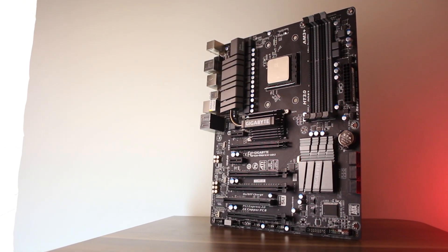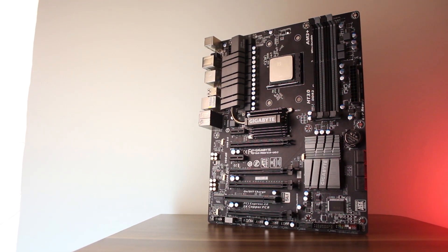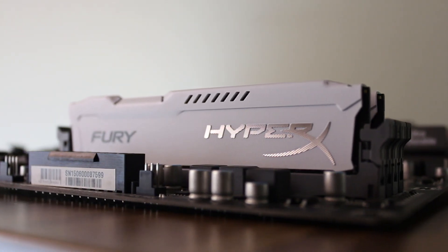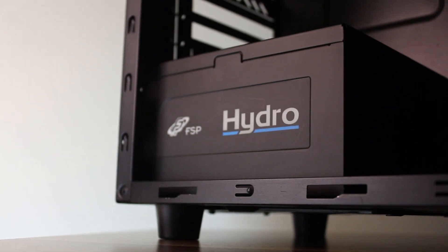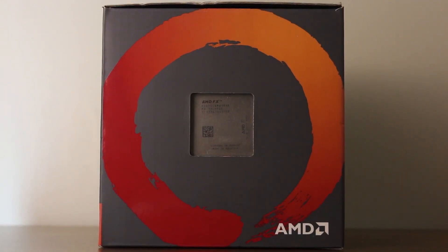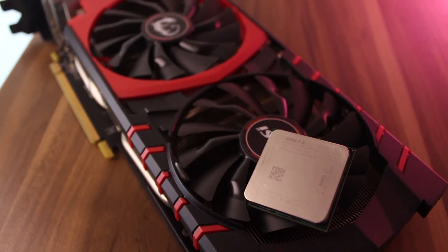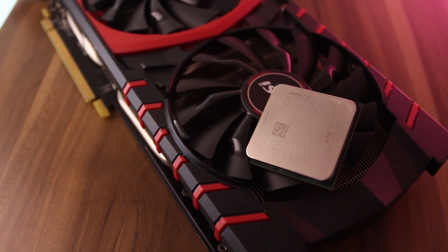For the system specs, both CPUs are going to be using a 990FXA-UD3 Revision 4 motherboard, a Zalman CNPS 14X CPU cooler, 16GB DDR3 1866MHz memory, a GTX 970 graphics card, and a 700W FSP Hydro power supply. Keep in mind that even though we'll look at stock performance, overclocking results are what we're going to concentrate on the most. We're also going to focus mainly on recent titles, though I've included a couple of older games as well.